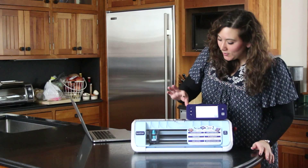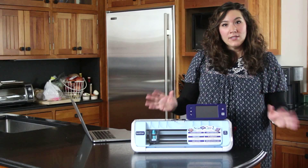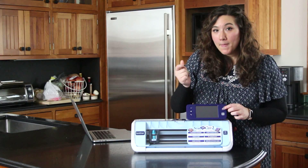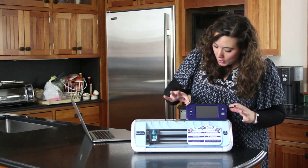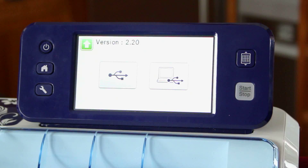The first thing you want to do is turn the machine completely off. Once it's off, you're going to push the power and the load button at the same time. But when the screen lights up, you immediately have to let go of the buttons or your machine will actually turn off. So hold the power and the load button, then let go.